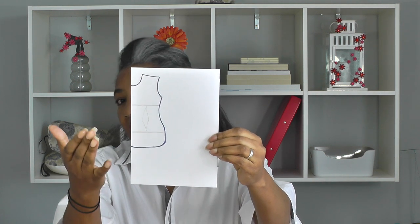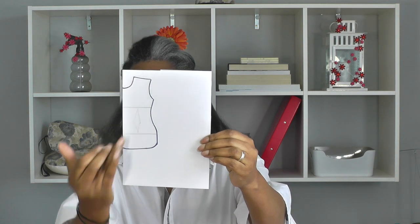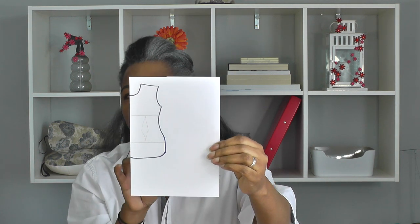Now there could be a dart in your pattern — if there is, just ignore that. Usually in sewing patterns there will be two parallel lines that indicate the shortening or lengthening of your pattern. It's usually around the bodice area, just under the bust, and around the hip level area — double lines. I've done a video tutorial on how to lengthen and shorten a sewing pattern, so do check that out and then come back to this video.